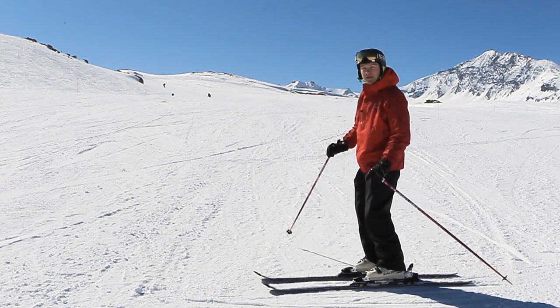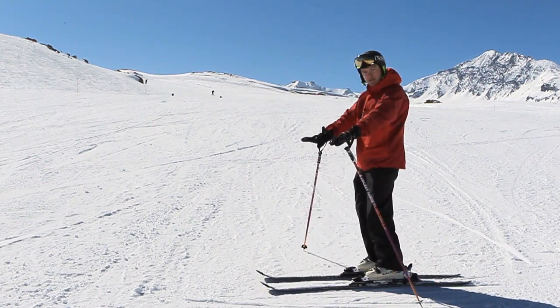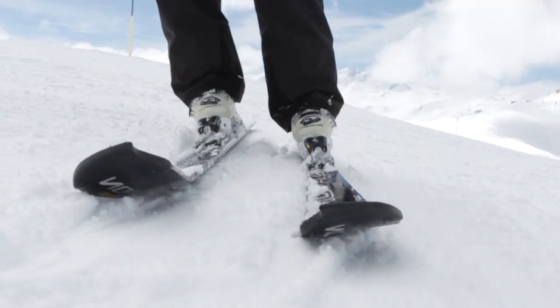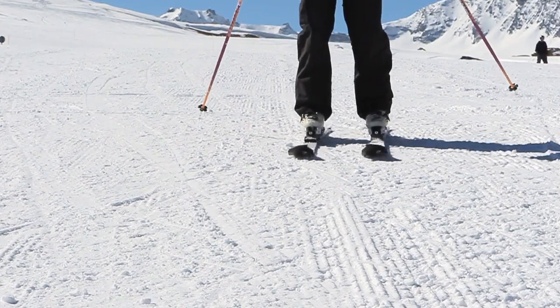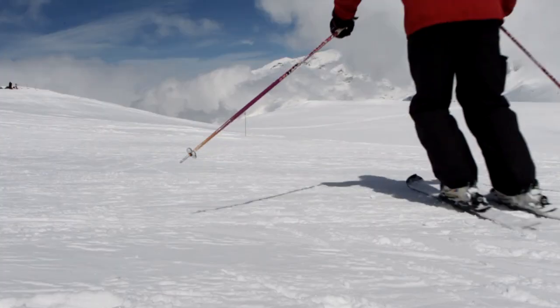To get the feel for carving in the first place, we're going to start on nice easy terrain and we begin in a traverse. Being on a traverse puts our skis on the correct set of edges to allow us to carve easily. All I do is tilt the skis a little bit more and I ski off in a traverse. The skis will describe an arc and there won't be any skid at all. So just traverse, tilt the skis and the skis will take you around an arc.